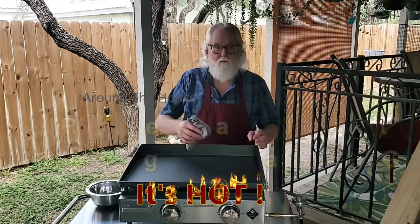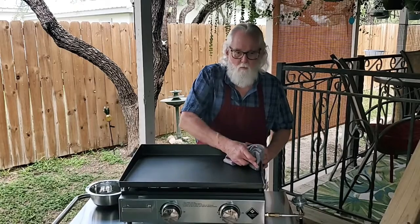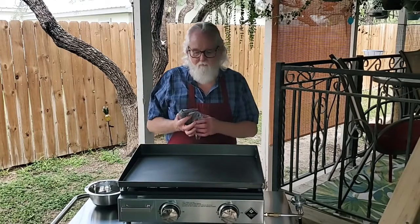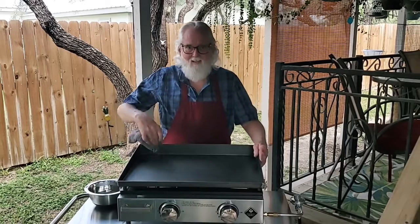The grill we have today is a two-burner grill from Members Mark — and Members Mark is Sam's Club. It is available at Sam's Club for $80.